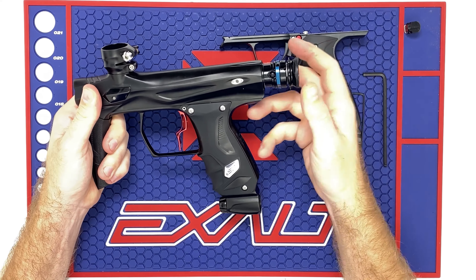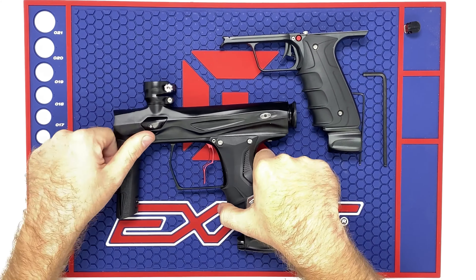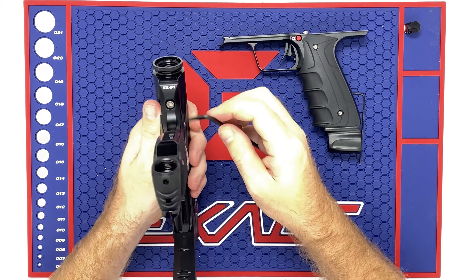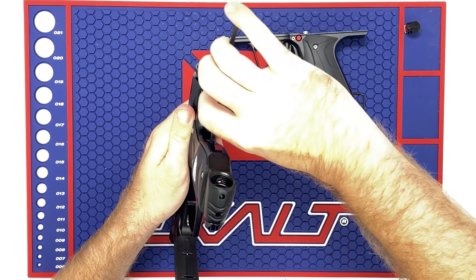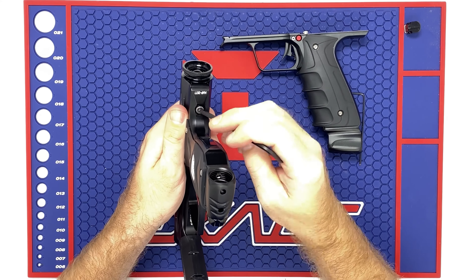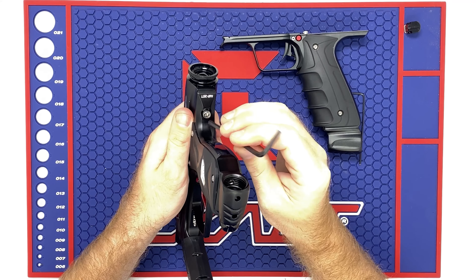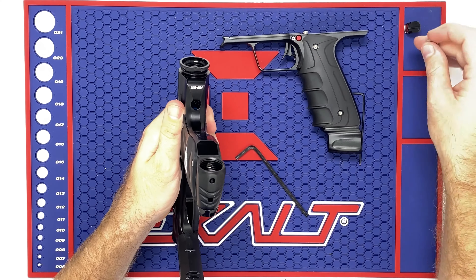Make sure there's no air inside your Shocker Amp. Do this by taking the back cap and turning it counterclockwise, then pull it out the back. As you start to pull it and as you turn it, air will vent out the back, so it's pretty safe to say there's no air in there. Go ahead and put that back in. Then take your larger Allen key — the 5/32nd — and in the back of your frame here, turn it counterclockwise to the left to loosen it up.